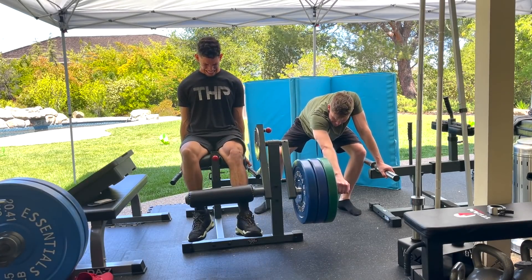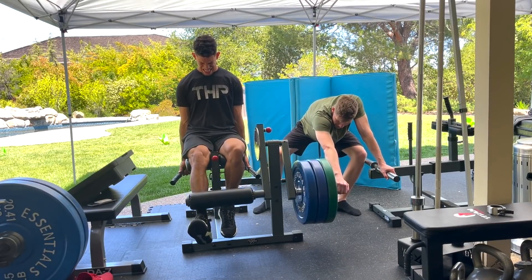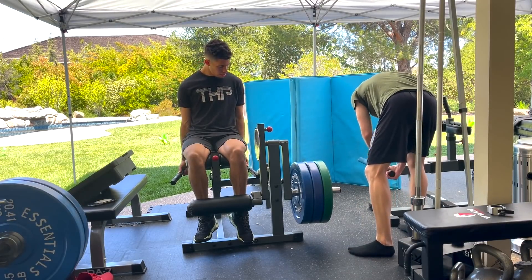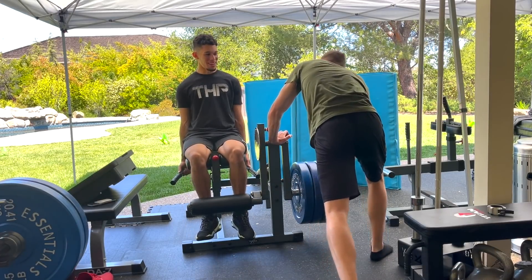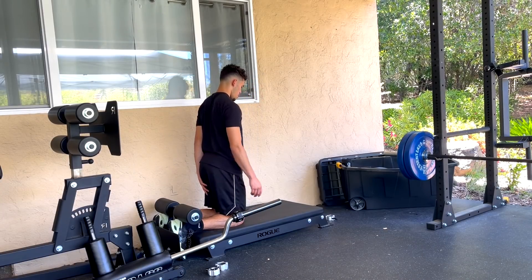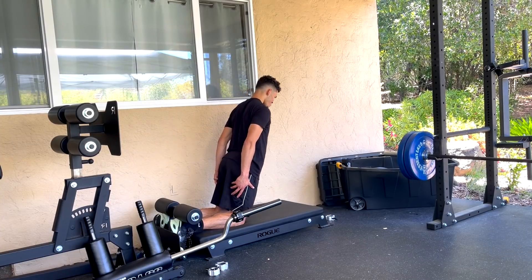Now back to this exercise — the eccentrically overloaded leg extension. John is pushing down as hard as he can while I try to fight it on a single leg. Then I go up with both legs, go back on one leg, and try to fight it again. This exercise is extremely intense and also very risky, so I only recommend doing it if you have zero knee pain. I personally have had zero issues with it and I'm very resilient with that exercise now. It absolutely destroys my quads, and we will see in deload week if it's helped at all.